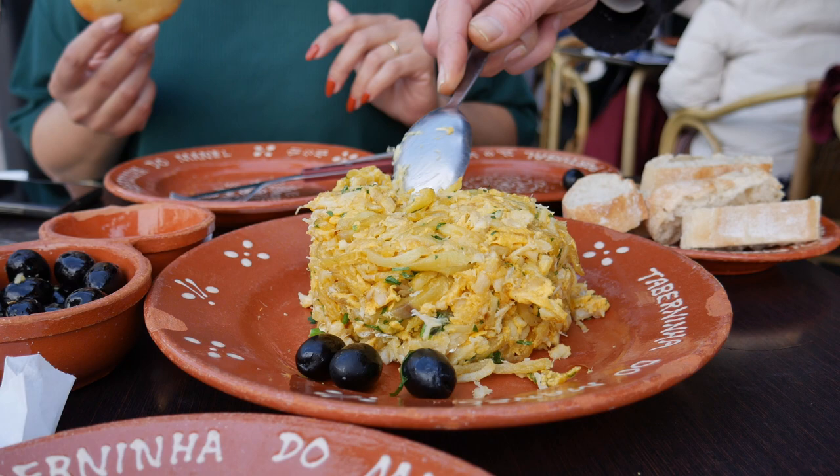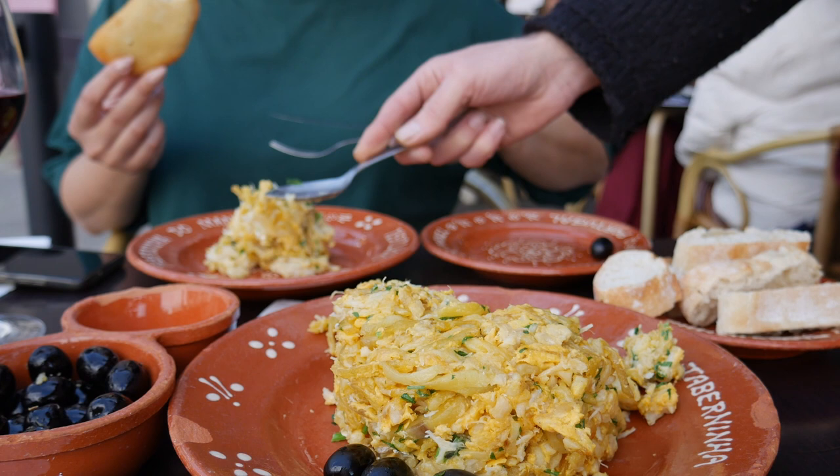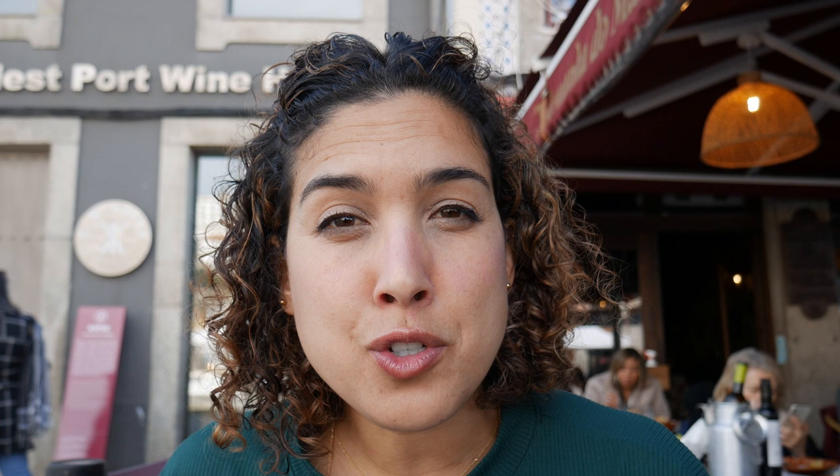Our bacalhau à brás has arrived and this is a casserole dish made in the traditional Portuguese style with onions, egg, parsley, and shredded bacalhau pieces. It's all held together with the egg — kind of like an omelet. You get a lot of the flavor of the egg and the texture like an omelet but it's like a soft scramble so it's not hard egginess.